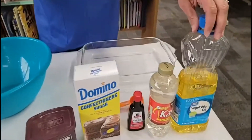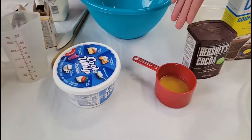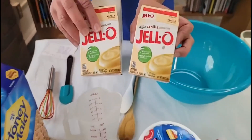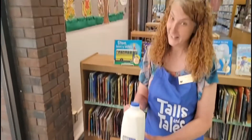You need a lot of ingredients. For the icing you're going to need oil, syrup, vanilla, powdered sugar, some cocoa, and some melted butter. For the actual cake part you're going to need some pudding — two boxes of instant pudding. You need some Cool Whip, a whole box of graham crackers, and don't forget the milk.